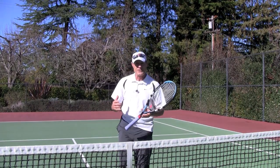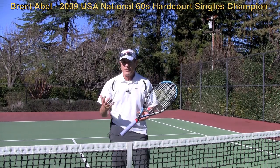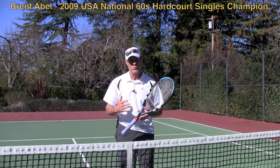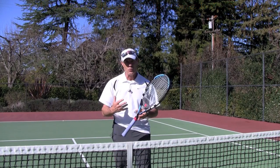It's Brent Abel here with Webb Tennis and I want to talk to you about your plantar fasciitis injury. I've been through a couple of plantar injuries — the last one, fortunately, was about 15 years ago. One of the big mistakes that I made when I tried to rehab my last plantar injury was...